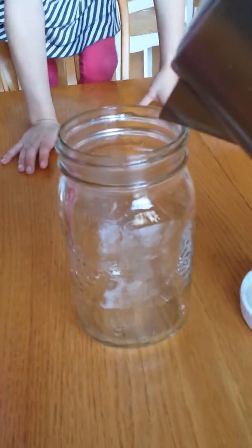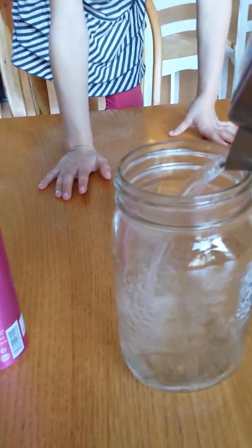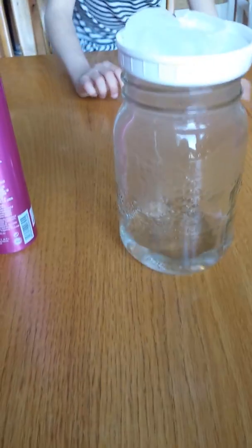So first, you're going to add some water to the bottom of your jar. You're going to just swirl it around a little bit, and you're going to put the ice cubes on top.